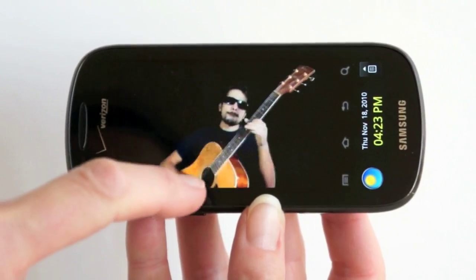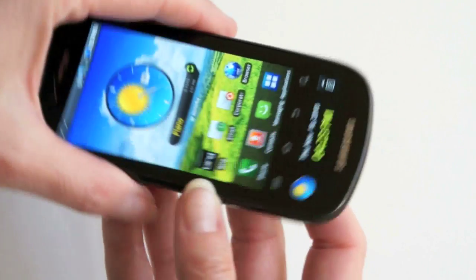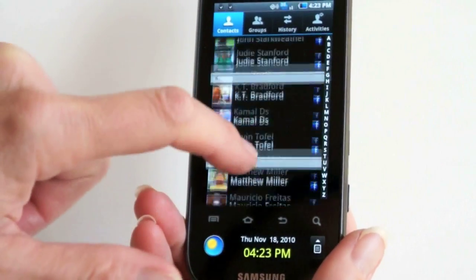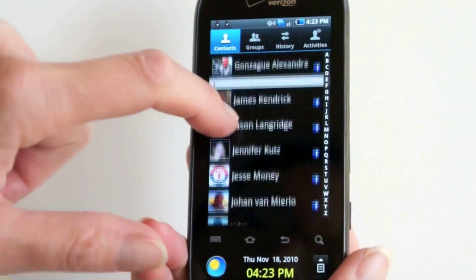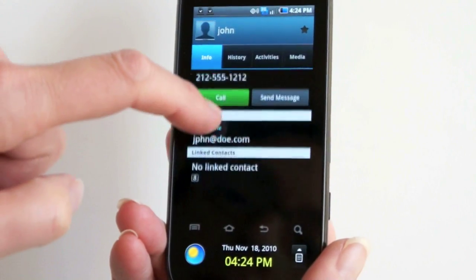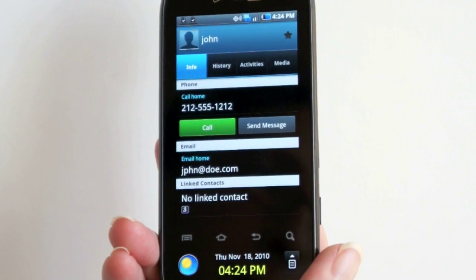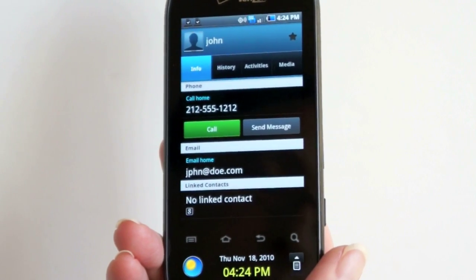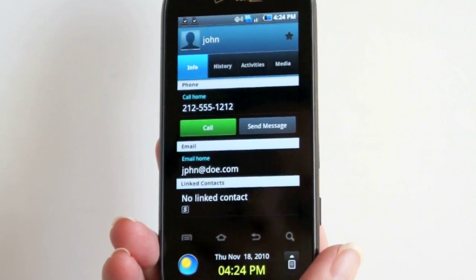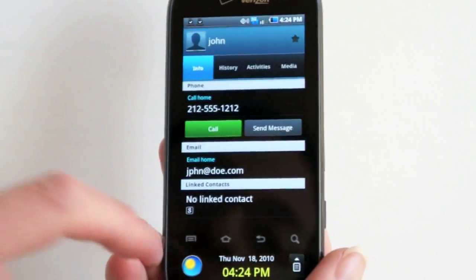Samsung has a nice custom music player that's head and shoulders above what Android has to offer. In terms of contacts, it's enhanced with Samsung's custom look and integrates with Facebook and MySpace. You can link contacts up, and it's pretty good at finding duplicates — if someone is in your address book and also in your MySpace contact list, it can link them together and de-duplicate. You also get history, activities, and media associated with each person.